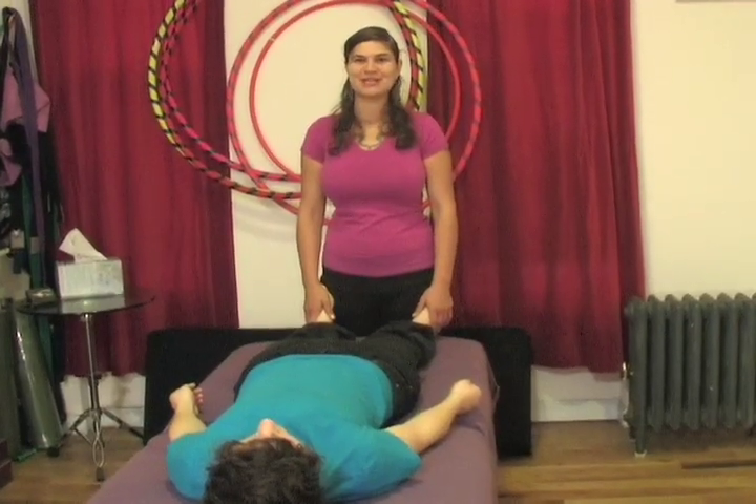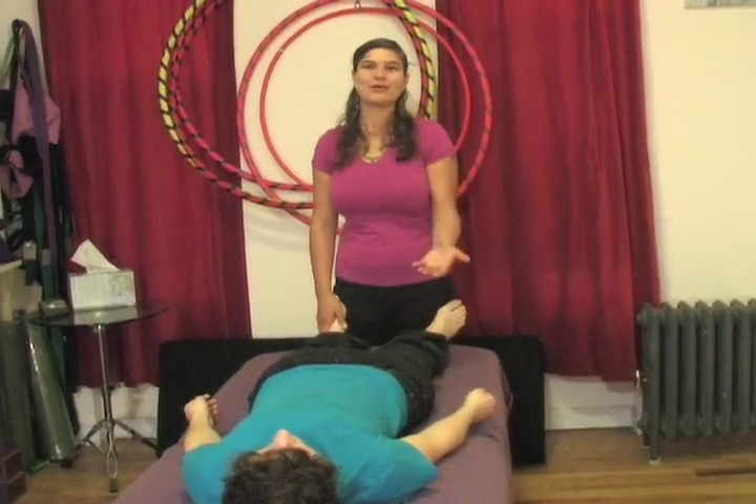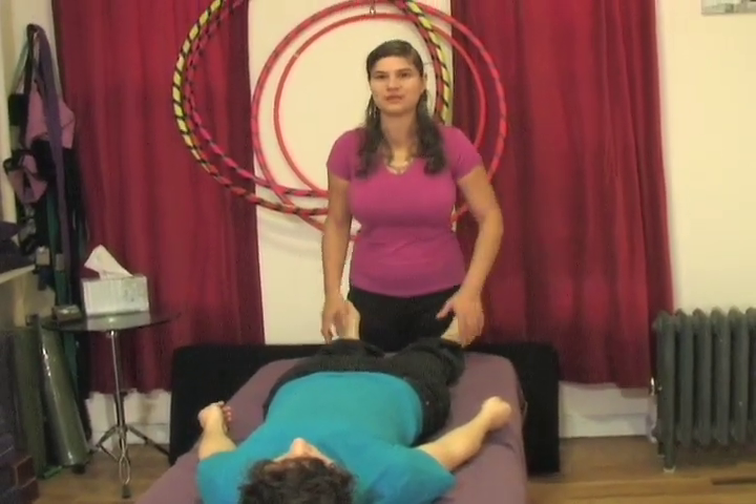It's really important to keep your own body mechanics correct. When you're the one giving, you want to make sure that you're not rounding and you're not doing anything that's uncomfortable for you.